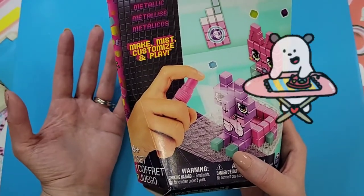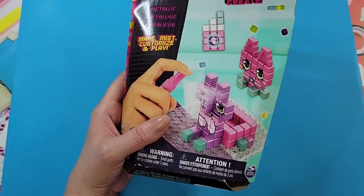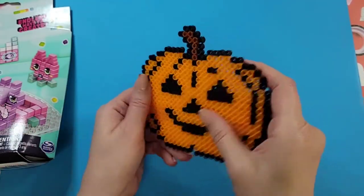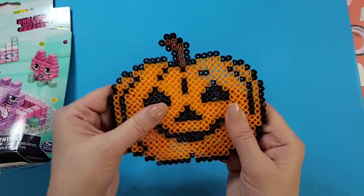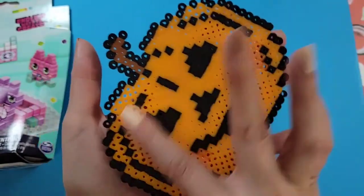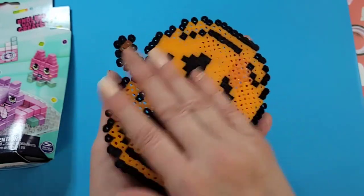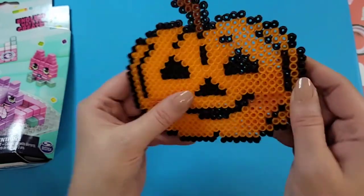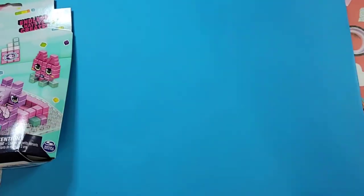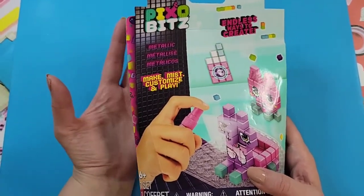I've done melty beads before, which require a hot iron. For example, I did a recent one for Halloween season — a dollar store melty bead craft where I made a little pumpkin. These are dollar store beads so I don't expect them to be like Perler beads, which are higher quality, but it does require adult supervision depending on your child's age.